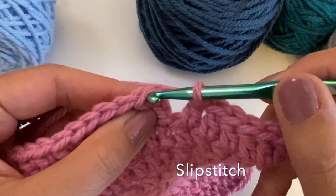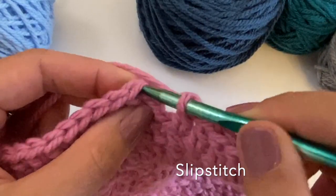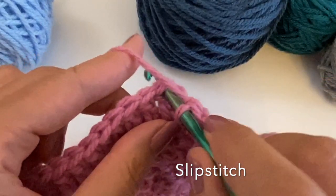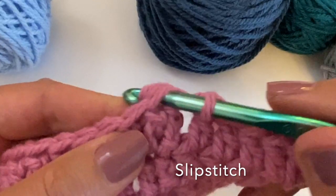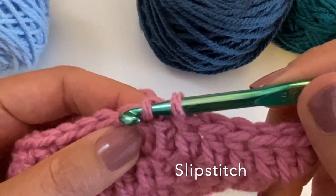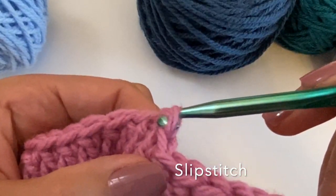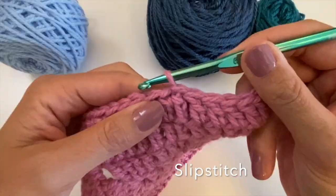Let's watch it again from the front. To the back, insert your hook under the V of the next stitch — so not of the turning chain. Yarn over your yarn, bring up a loop, and bring that loop straight through the loop on your hook. This is a slip stitch — you have now closed your round.